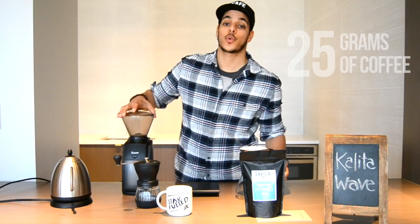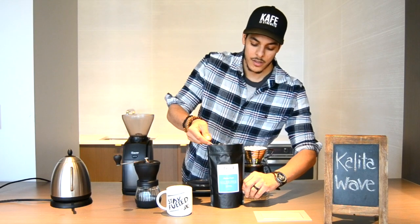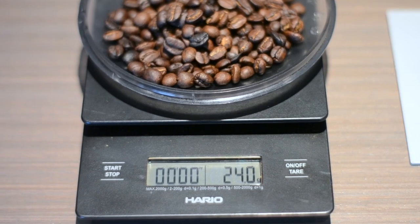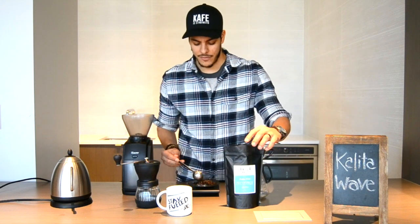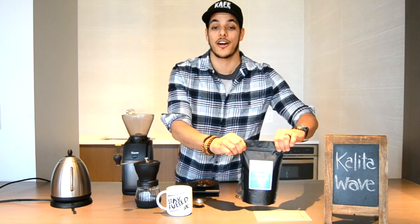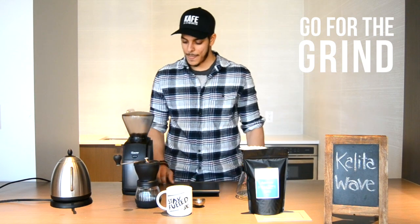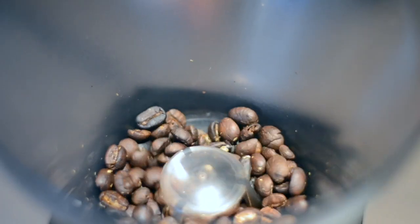As the water filters through, we're going to measure 25 grams of whole coffee right before we grind. You might ask, why do you measure your coffee? Well, if we make a good cup of coffee the first time, we want to be able to do it again. So in this case we measure 25 grams of coffee, and we're going in for the grind.